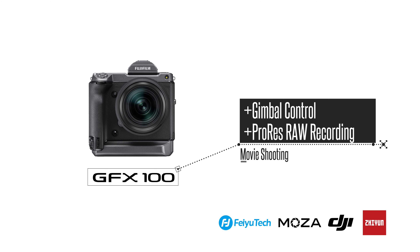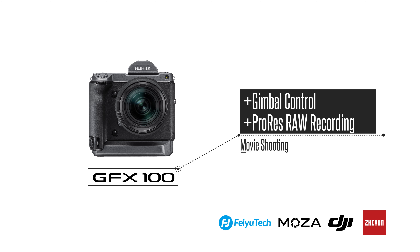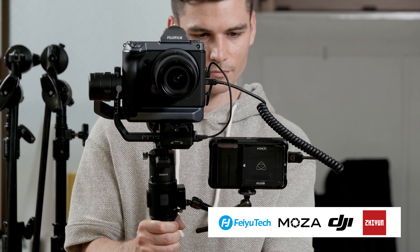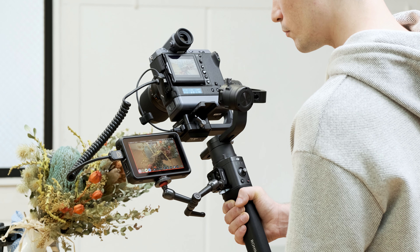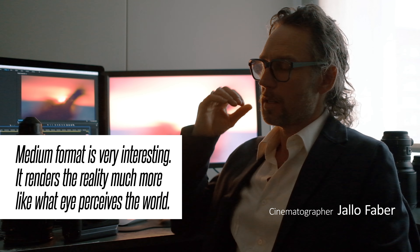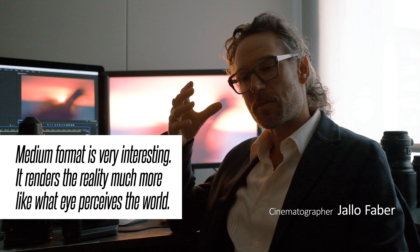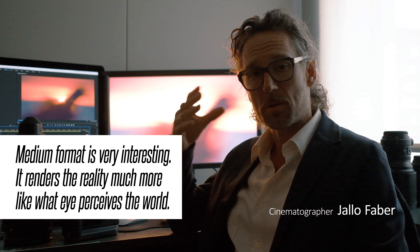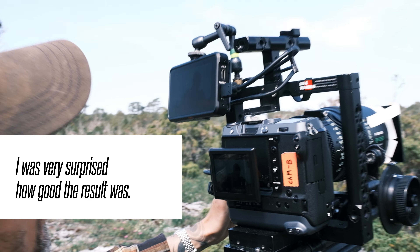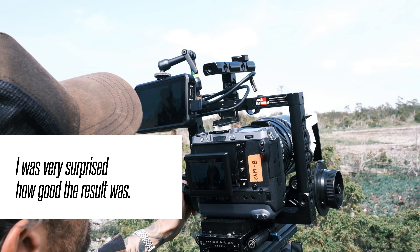Lastly, the system compatibility has been expanded. This update brings gimbal controls and ProRes RAW recording. It pairs perfectly with devices like the DJI Ronin-S and Atomos Ninja V. The medium format is very interesting because it renders reality much more like the eye perceives the world. This camera can now shoot 4K ProRes RAW — I was very surprised how good this looked.